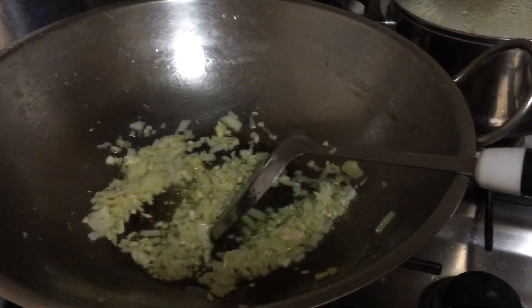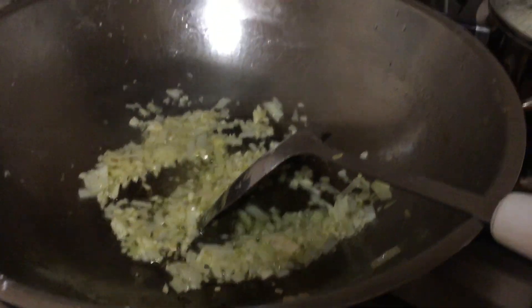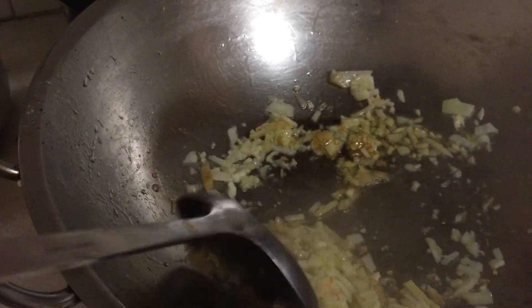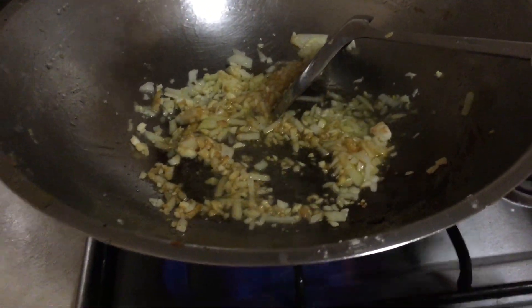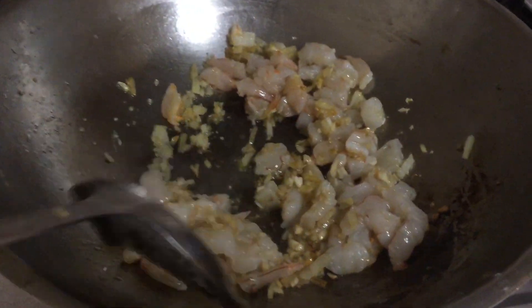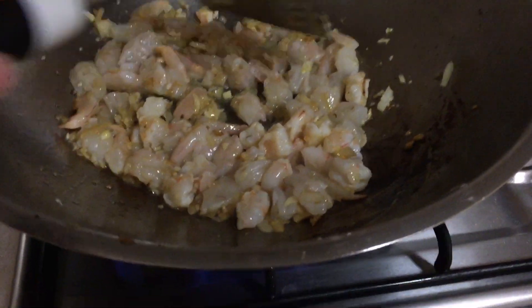Now we cook finely chopped onions and garlic in a wok with canola oil or peanut oil. A dash of soy sauce to bring up the aroma. And once it's brown, we add prawns. I like to fry prawns and garlic together because it brings up the aroma of the prawns and removes any fishy smell.